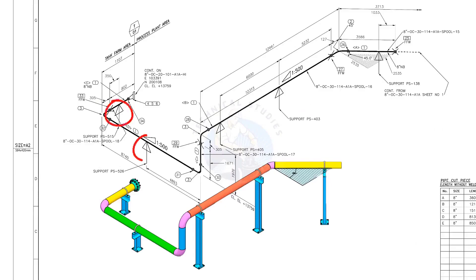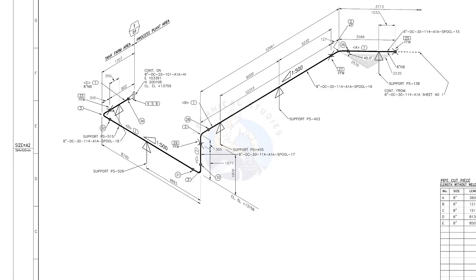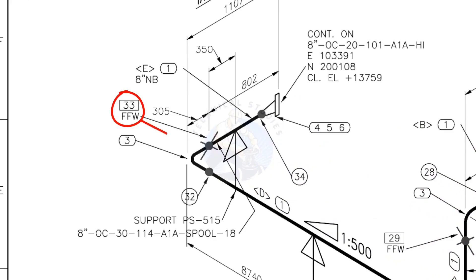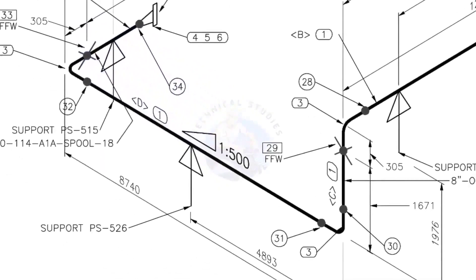Let us go to the drawing. There are 5 supports in this piping. See the field fit-up weld sign — you need to add an extra 150 millimeters on this pipe. This is a sloped pipe. The ratio of the slope is 1 to 500, meaning there is 1 millimeter of slope for every 500 millimeters length of pipe. Assuming a pipe length of 1000 millimeters, the slope will be 2 millimeters.